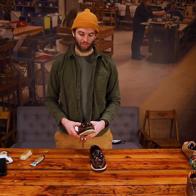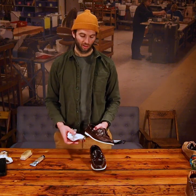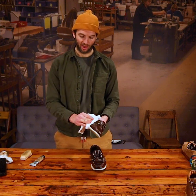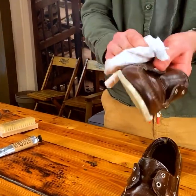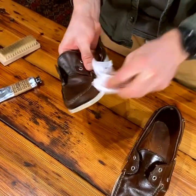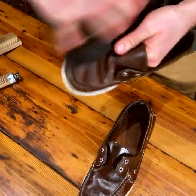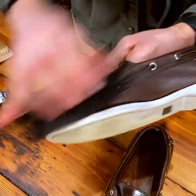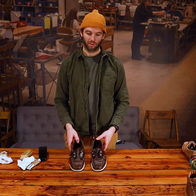After the conditioner is applied, let it sit in for a few hours or overnight. Then take your clean dry rag and wipe off any of the excess — make sure to wipe it really well, getting as much off as possible so you don't leave any buildup. Then take the horse hair brush and brush those seams again to remove any excess conditioner from the seams.